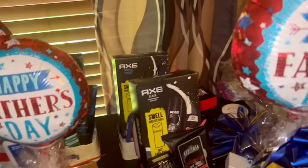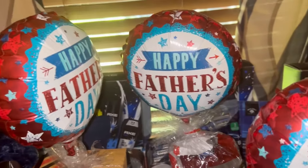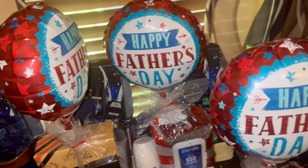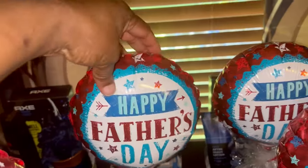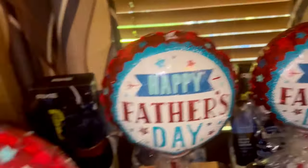I'm going to go back here to show you guys some of the stuff I'm doing. I've got a little bit of everything on this table because I'm working on multiple gifts at one time. As I get them completed, I'm wrapping them up, putting my Father's Day balloons on them, and moving on to the next.